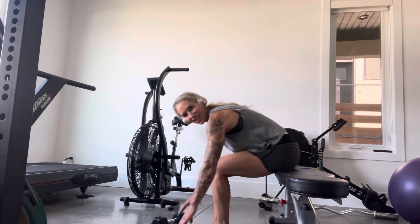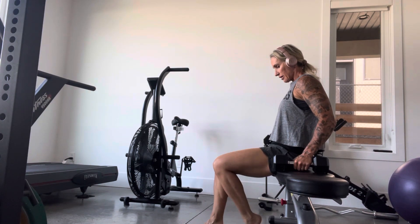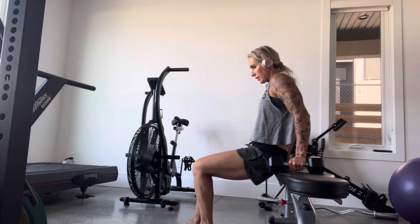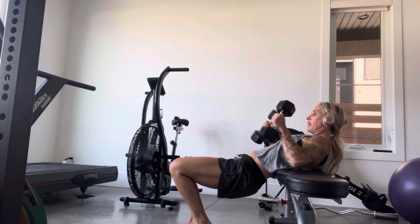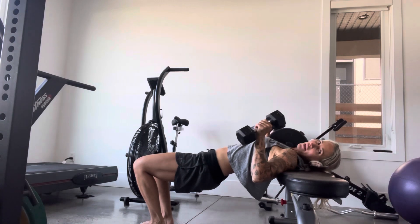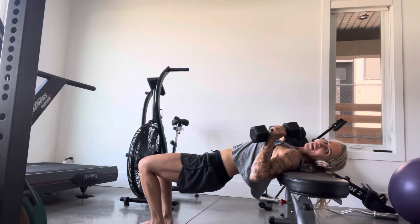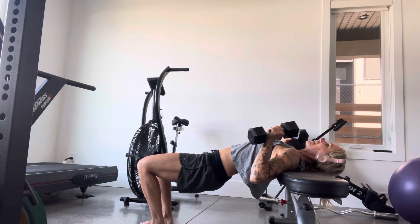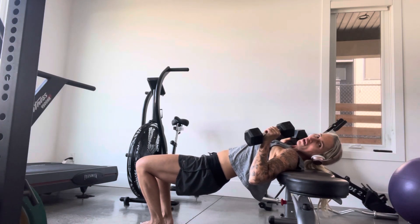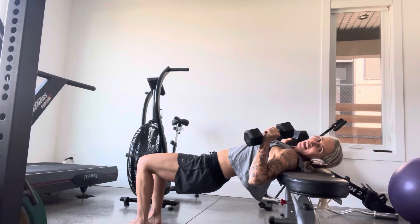Some lower body, chest, and core action here. I want you to get into a position where your head and neck are neutral and your neck is supported. Keep your head up, but if your neck gets bothered by it you can definitely relax it. You can use a BOSU, use a step, or just do this on the floor. I want your knees supported.